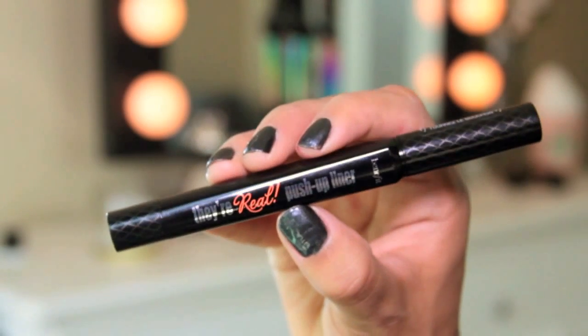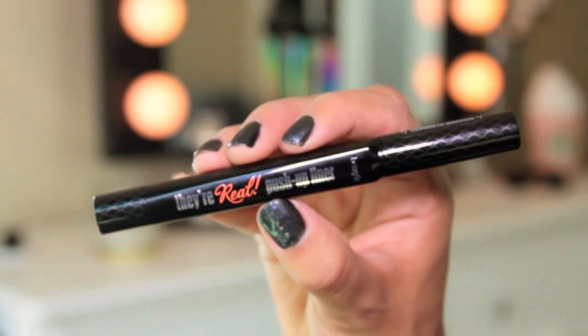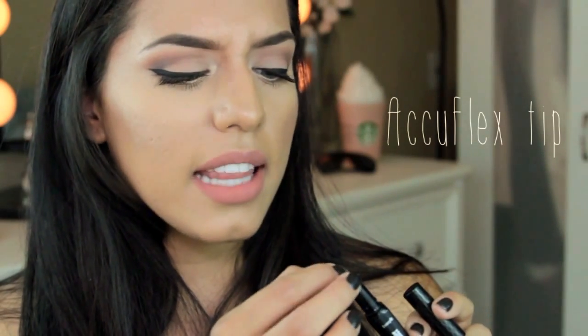Hi guys, today I'm going to be doing a review slash demo of the Benefit BADgal Push-Up Liner. This is a gel eyeliner in a pencil or pen form. I thought this was very interesting because there's nothing like this on the market — there are a lot of felt tips and brush tips but nothing quite like this.